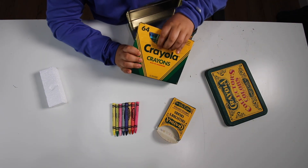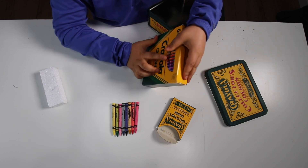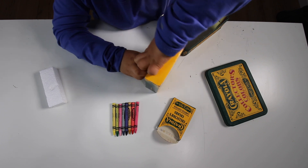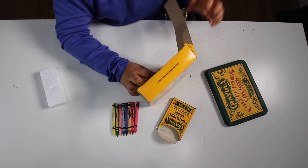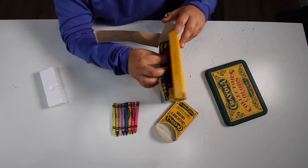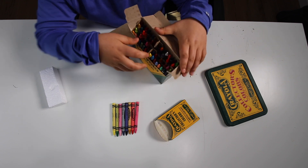Let's get started. Ooh, this is pretty hard to open actually. Whoa, that's a lot of colors. I really don't think I can do all of them, but I'll try.